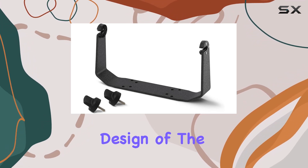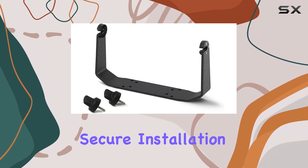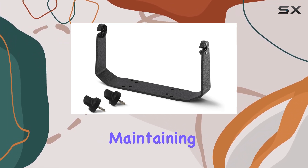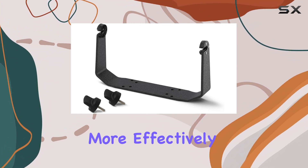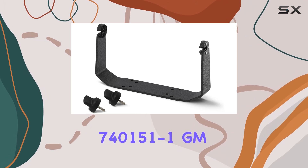Mounting your Helix 12 fish finder has never been easier, thanks to the floor mount design of the Humminbird GM H12. It offers a stable and secure installation, minimizing vibrations and movement while you're on the water. This stability is crucial for maintaining the accuracy and reliability of your fish finder, giving you clear and precise readings to help you locate fish more effectively.